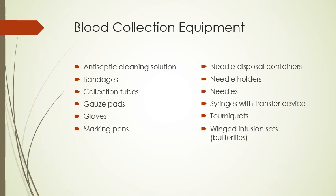So this is a list of many of the things we need. We're going to start to get into some of those things in a little bit more detail about what these are, what they look like, and why we use them.